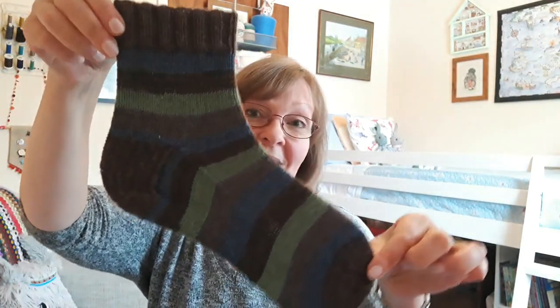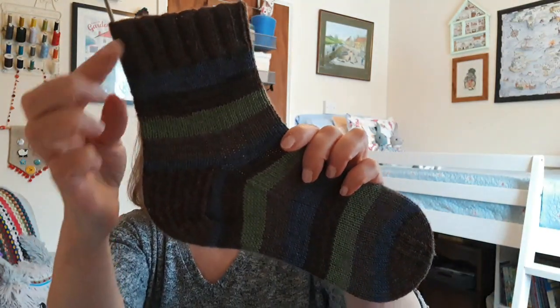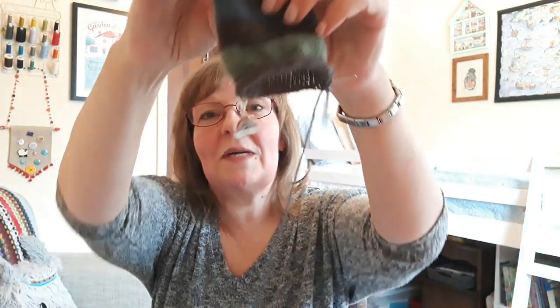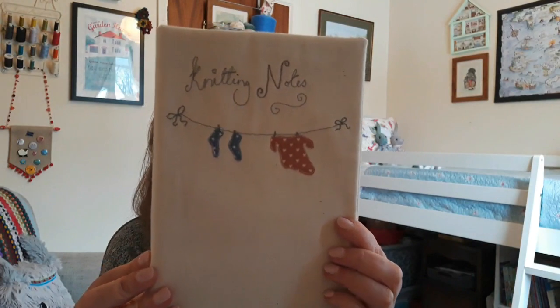I finished one complete sock — here it is. It's in the Sirdar Heart and Soul Happy Camper colourway, four-ply. It feels quite rough but it's fine on your feet. I've got a contrast cuff, heel and toe and it matches perfectly. I'm that far along on my second one, just knitting round and round. I've got a lovely little stitch marker from Stitches and Jacks — it's a really nice thing to knit on when I don't want to think. I'm using my knitting notes book that I bought from Ellie from Craft House Magic several years ago.